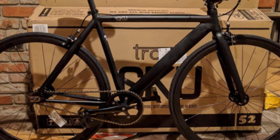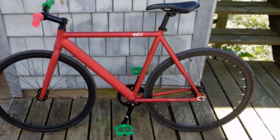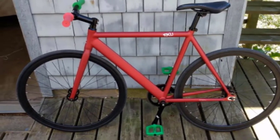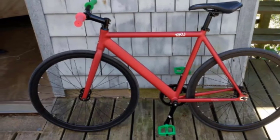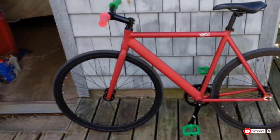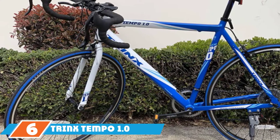However, this bike doesn't have gears, which can result in more work pedaling. This makes it less than ideal for cycle training, though it's suitable for commuting or casual road riding. Next, at number six, we have the Trinx Tempo 1.0 Road Bike.